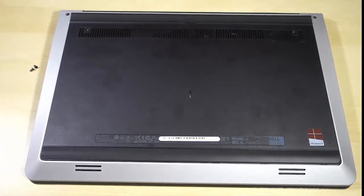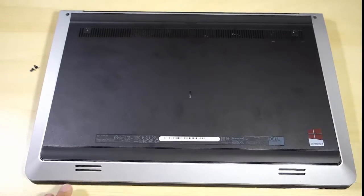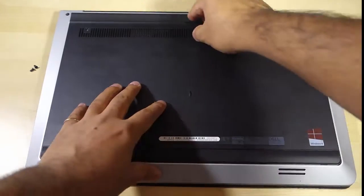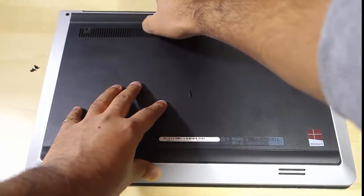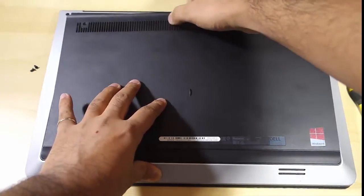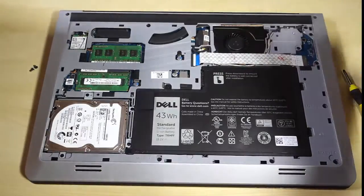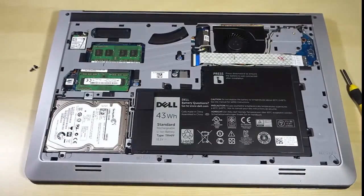Once you get all the screws out, you'll need to get the back plate off. It may vary with different laptop brands, but in the case of Dell you can just pull it out. There we go — this is how you get it off. This is how your laptop looks when you get your back plate off.